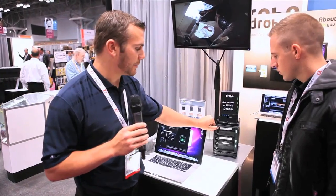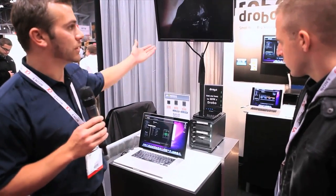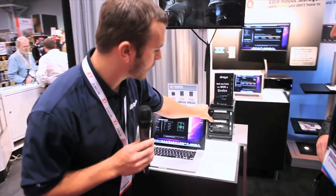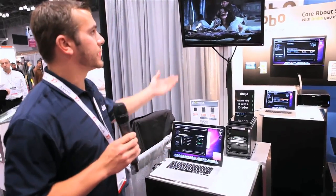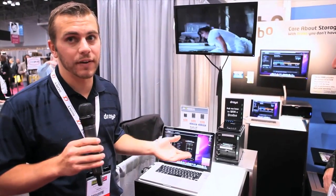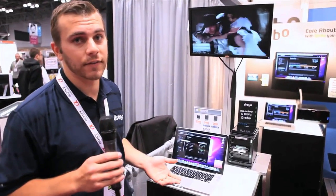A simple example of what I can do is simulate a drive failure. Right now we're streaming Indiana Jones off the actual device right here. I can go ahead and pop out a drive. Basically it's going to simulate a drive failure — and you can see in our movie there's going to be no hiccup, no delay whatsoever. It's still reading from the device during a drive failure. Not only can you read, you're going to be able to write to your device as well.